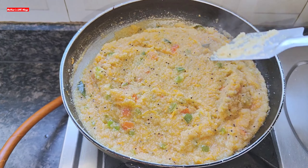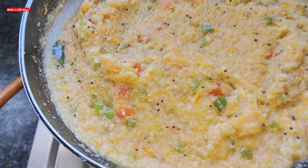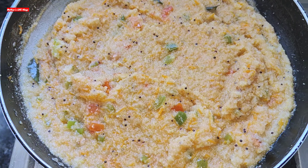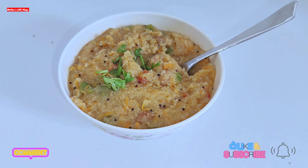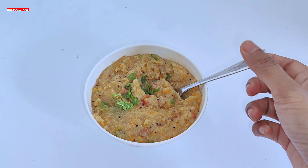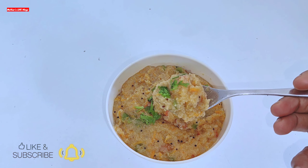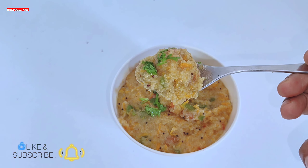At this point we will turn off the gas flame and let it cool. When it is cold you can serve the baby. Do let me know in the comment box how your baby enjoyed this breakfast. See you friends, take care!